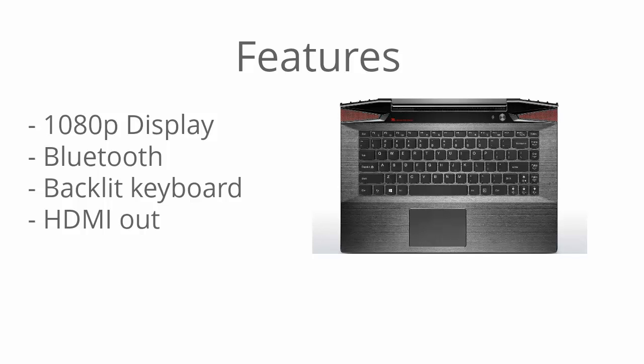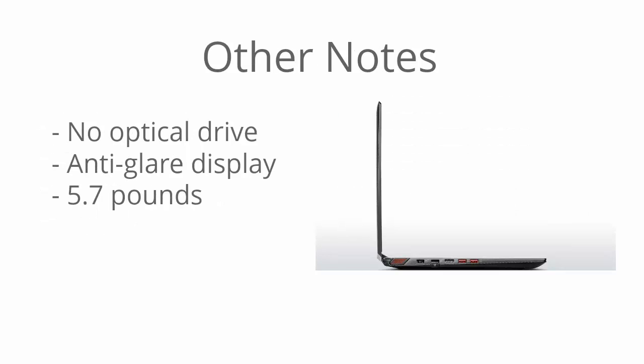A backlit keyboard is pretty much a must for a gaming laptop. It has HDMI out so you can hook up to an external display and play your games on a bigger screen. There's no optical drive in this model, but most drivers and software can be downloaded over the internet, and it also helps decrease the weight and make the laptop more portable.